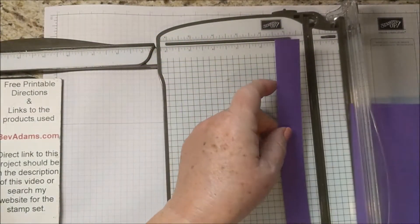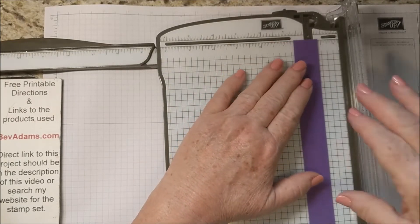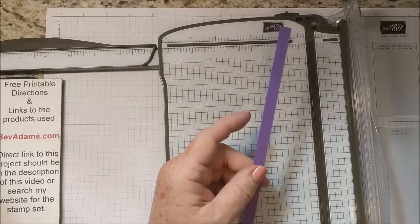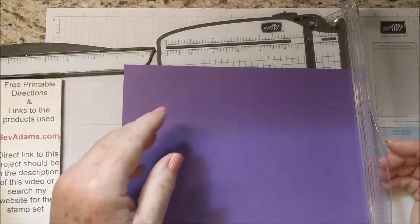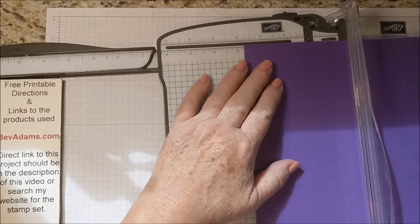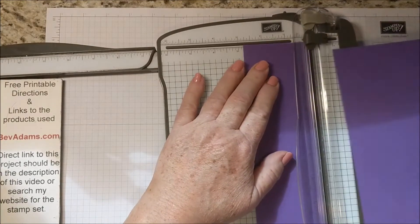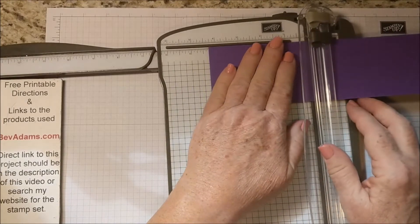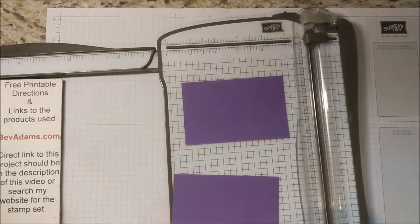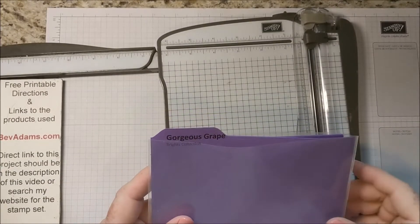Save this scrap. I probably should have cut my 3 and 1 eighth inch piece before I cut it off. So we'll use this later. The height can be anything — I want it to be fairly small. To make the scrap most useful, I'm going to cut it off at 2 and 3 quarters, so I can make a couple of those smaller layers that I always use. I'll go ahead and cut those now and put them in my resources bags — you can learn about those on my website. That leaves me with a piece of cardstock that's 5 and 3 quarters by 10.